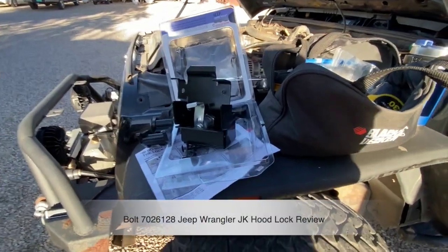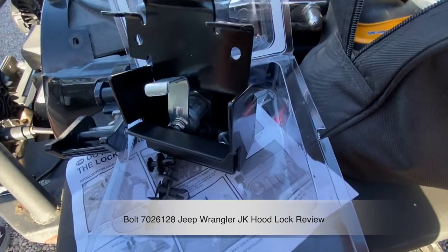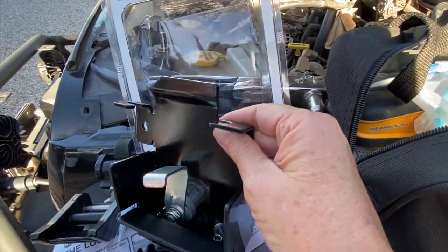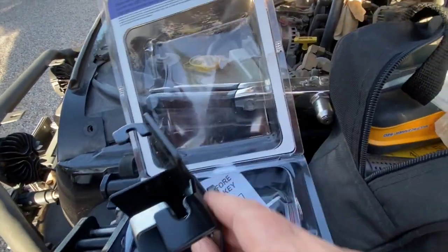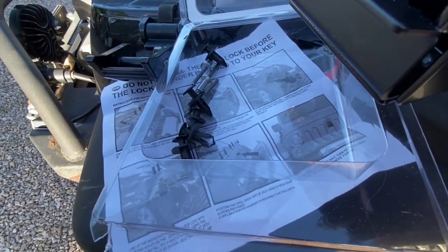Today we're going to install and show you the Bolt Jeep Wrangler JK hood lock. It comes with everything you see here, including the plastic push screws, the rivets, and of course the mechanism itself.